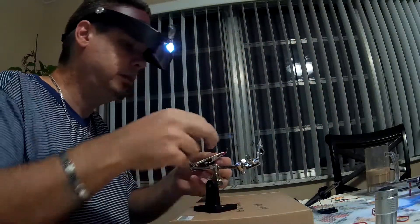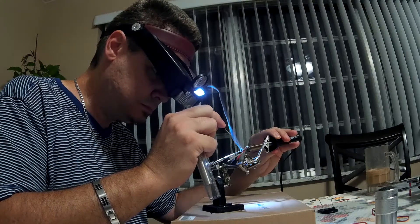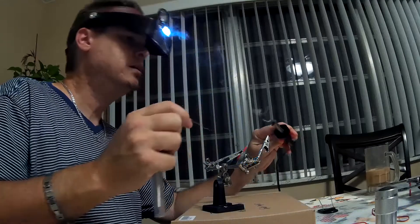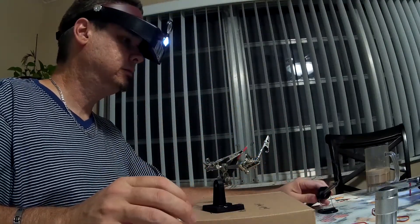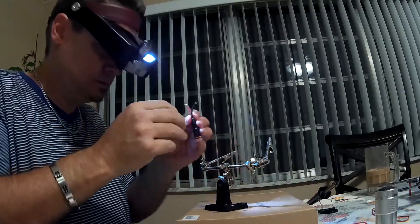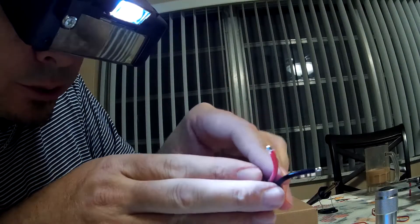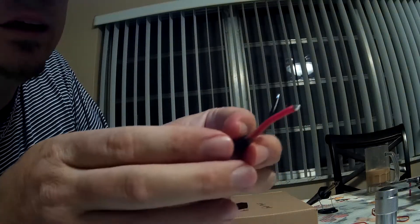I'm going to do the same thing with the negative — place some of the solder right on top and gently let it run down, pull back, and it's a nice clean tin. You can't see the actual cables because the whole thing is covered up with solder. That is a perfect tin.